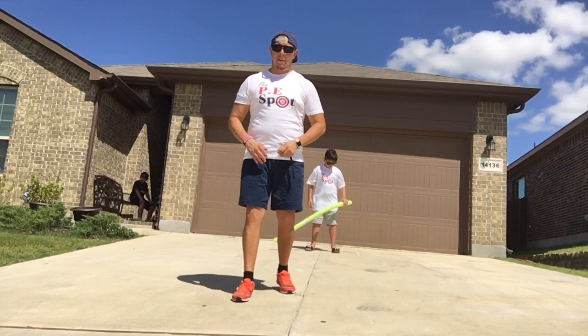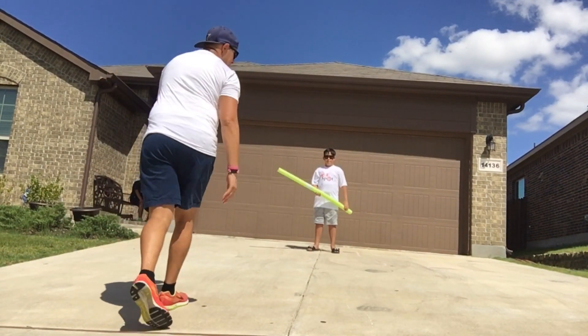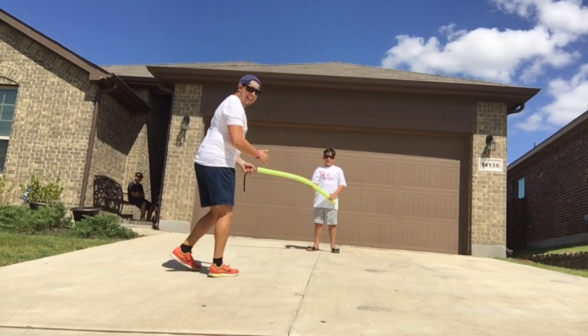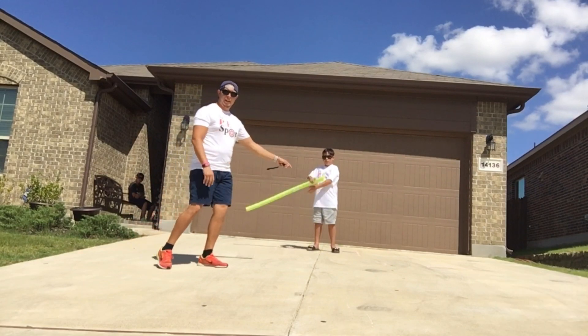All right, so here we go. I'm going to start right here — this is my starting line. What I'm going to have to do is run up and tap both feet in any of these four circles. I have four different options: one, two, three, and four.